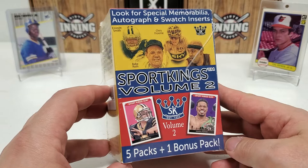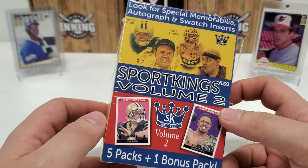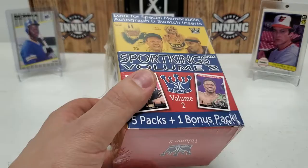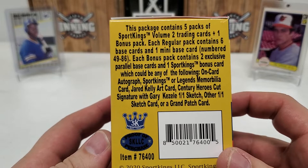We're going to do this little blaster of Sport Kings Volume 2, in which you get five packs and a bonus pack. You're looking for special memorabilia, autograph, and swatch inserts. It reminds me of like the Champions kind of things from Upper Deck — kind of a mix of everything. Let's just cut the cellophane off of this right off the bat and get it out of the way, because that glare is driving me nuts. I'll show you the box here without that cellophane on there.